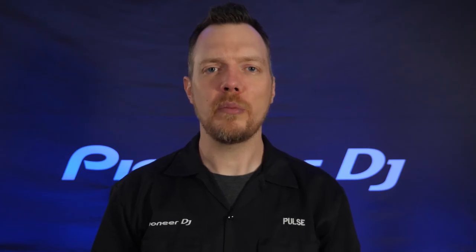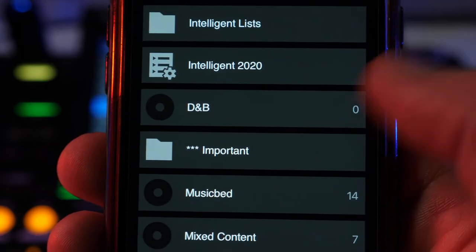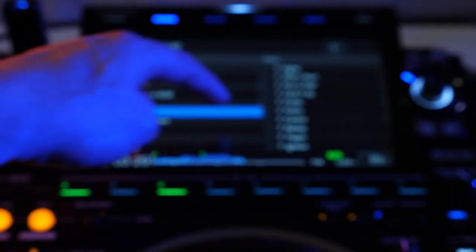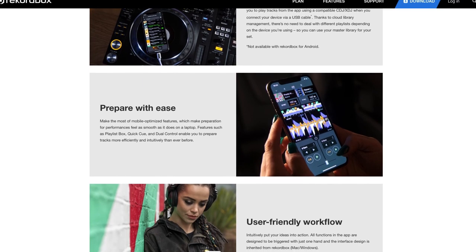Rekordbox for iOS has also been improved and works as a great source for the CDJ-3000. Connecting by Wi-Fi, a camera connector kit via USB, or ethernet adapter, these reliable connection methods now allow for higher bandwidth communication, providing greater support of high quality audio file types within the app. Loading songs is easy and intuitive from the app or the screen of the CDJ, just like using a USB drive. Learn more about the Rekordbox mobile app at Rekordbox.com.